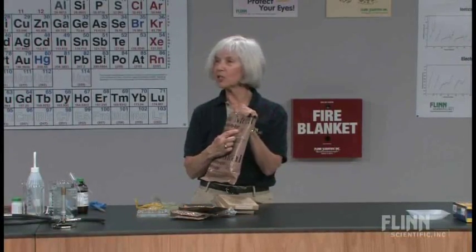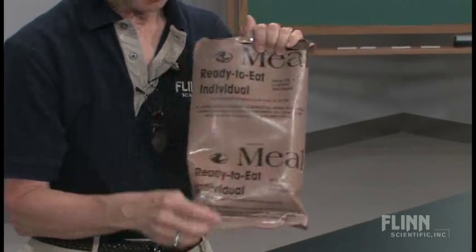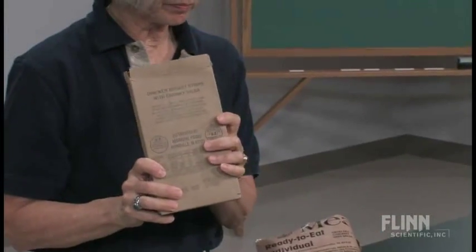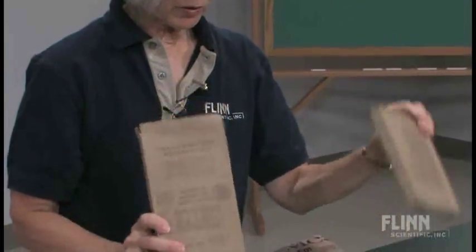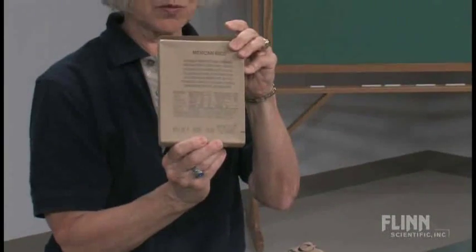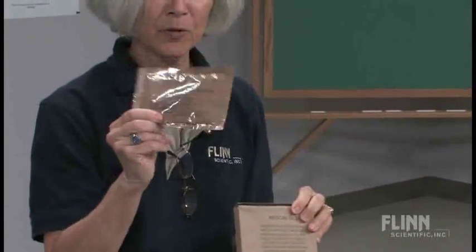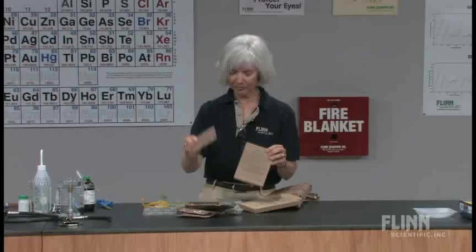This meal ready to eat is chicken with salsa. Here is our entree. We also have some Mexican rice to accompany that. And we've got a beverage — cappuccino mocha. Sort of like going to Starbucks.